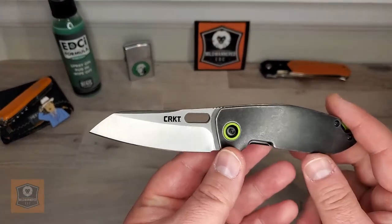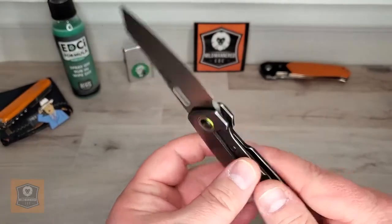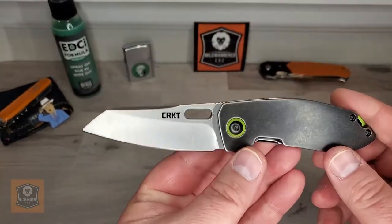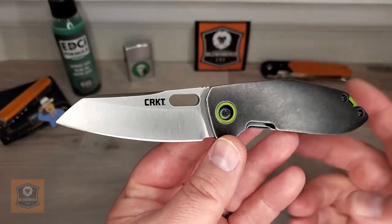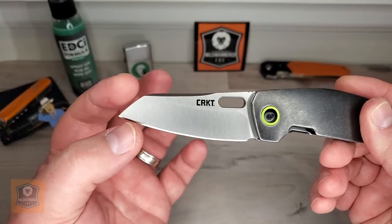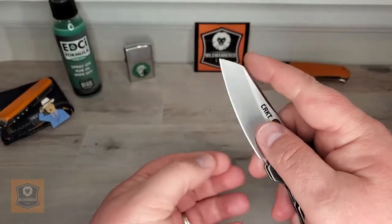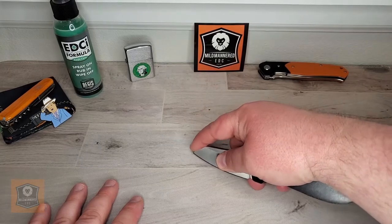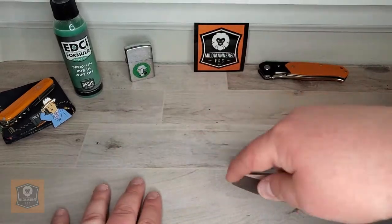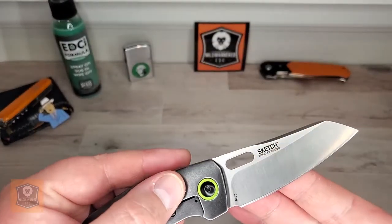It's got a really interesting, attractive, and very utilitarian blade. It is 8Cr13MoV steel, which is pretty standard CRKT fare. It is a sheep's foot style blade — although they are calling it a K-tip. Sort of envision the legs of the letter K kicking out right there. Either way — sheep's foot, K-tip, whatever you want to call it — it's very conducive to detail work like whittling, carving, or similar tasks. It's a handy blade shape; not always my style, but hard to argue with.